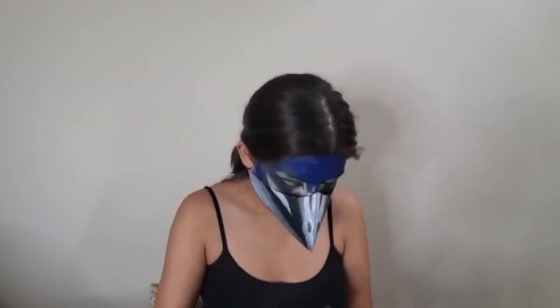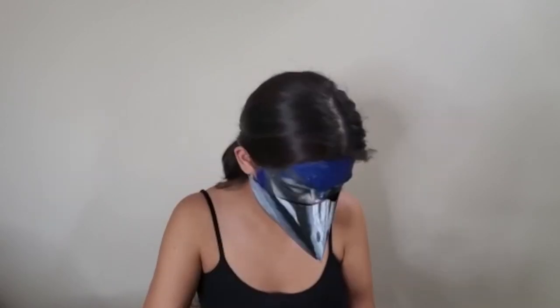Then I went ahead and did any touch-ups I needed. I added a little bit more black eyeshadow underneath that white portion in order to create more contrast, and also added a little bit more of that white eyeshadow into the sections that got a little bit washed out with the other colors we'd added.